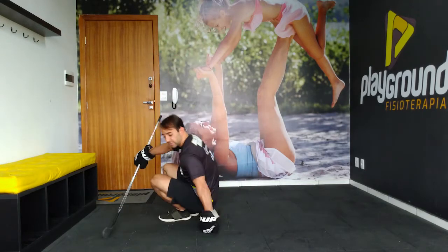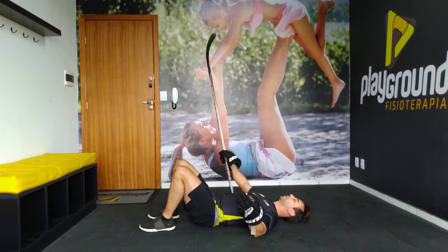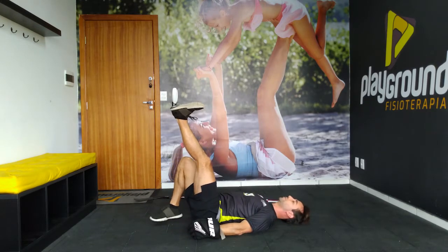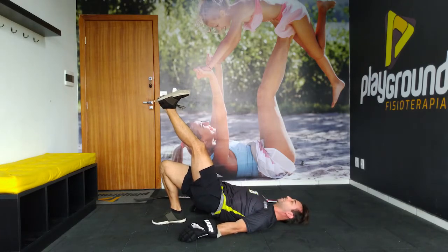Just lay down with your back on the ground, without a seat. One leg to the air, one foot to the ground. You're going to put your butt in the air, your hands on the ground.